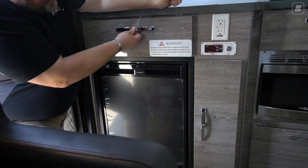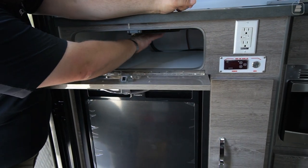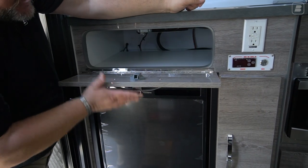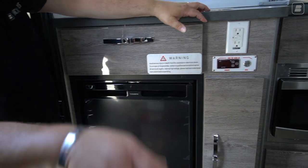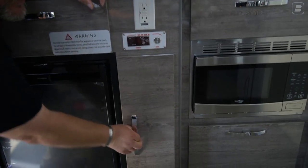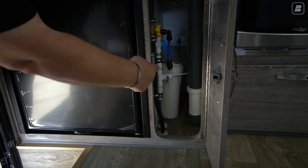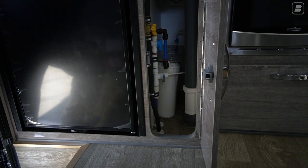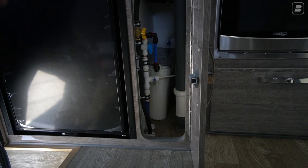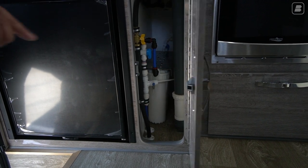Above that, we have a little drawer area. You can't really store much — this is more of your access to underneath your stove, and it's kind of open on the side. Then we have this cabinet here, which is going to have your triple filtration system. It's a separate water pump — the water pump draws it up, goes through that filtration, and it comes out at your sink.